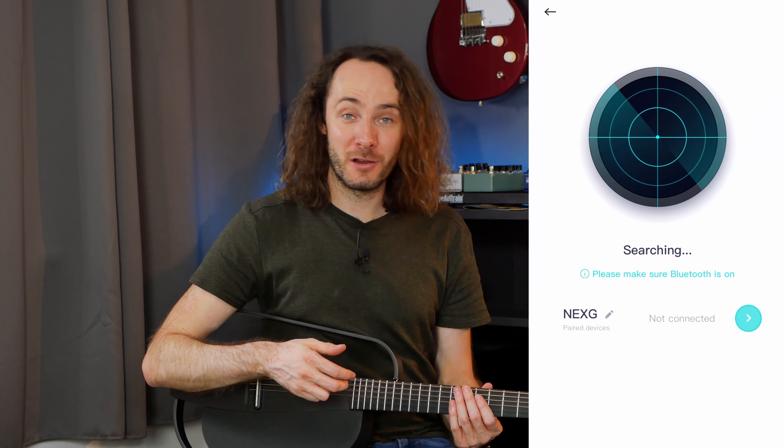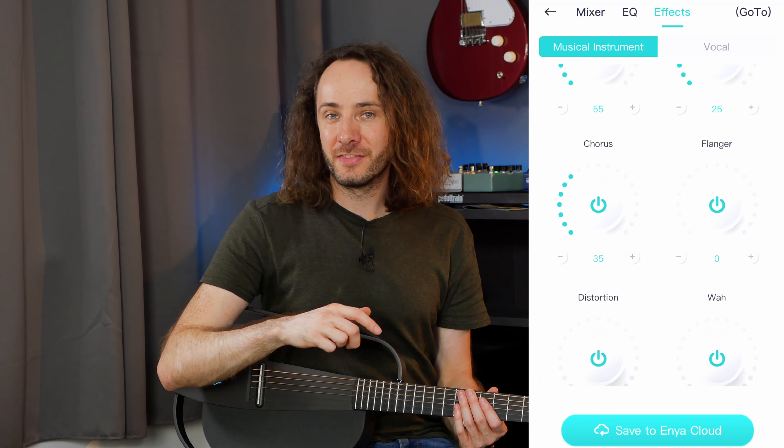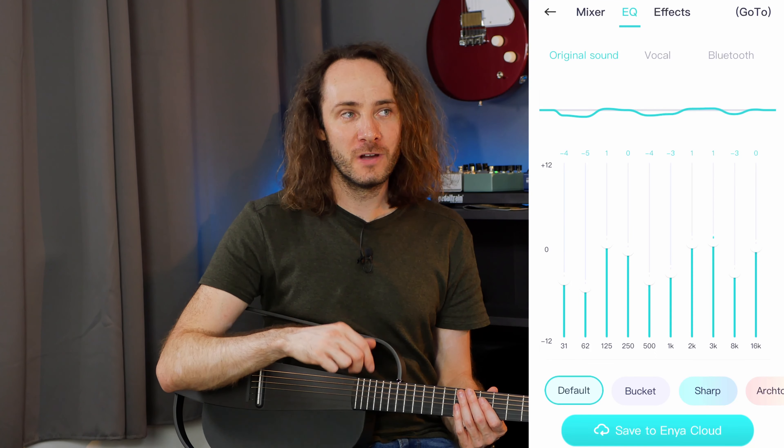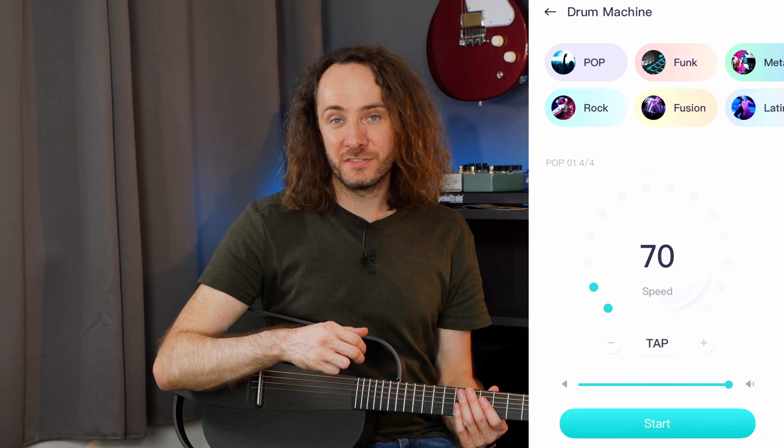Of course you can connect your smartphone via Bluetooth to the guitar and stream music through the speaker. And of course you have an app for this guitar. The Enya Next G smartphone app gives you the option to customize your sound presets, which is pretty cool. You can edit the effects, add an EQ, and stuff like that.